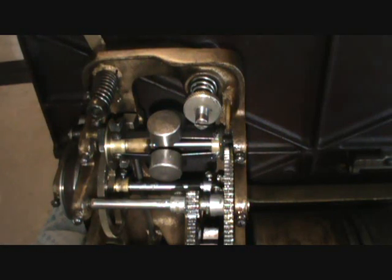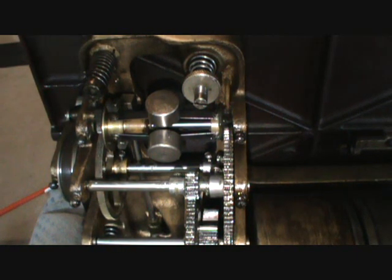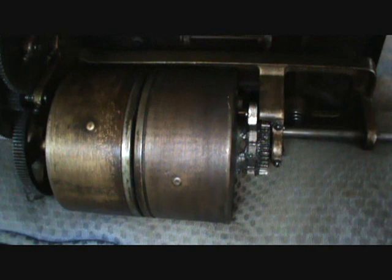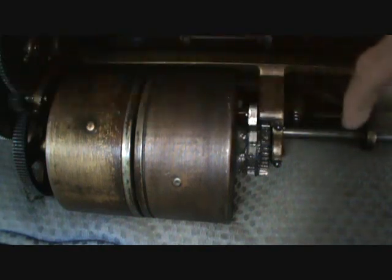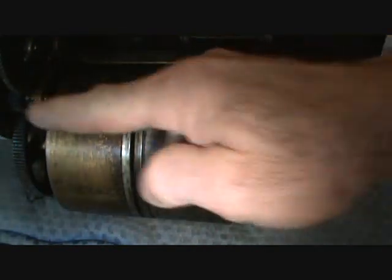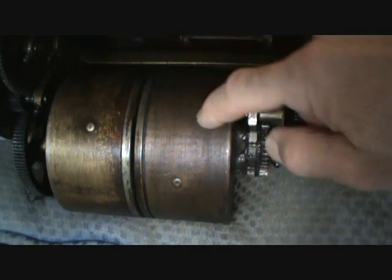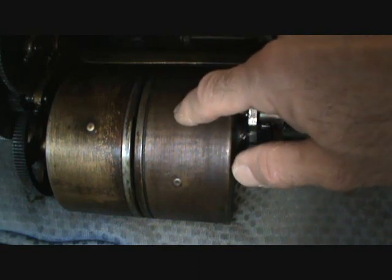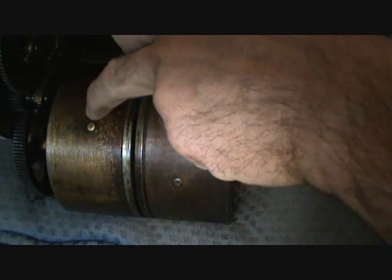Now I'll show you how this all works after I wind up the motor a little bit. This spring barrel is stationary — it is permanently attached to the shaft of the casting with a rod that goes through both spring barrels. This spring barrel is the one that turns when the motor is being unwound, while the other spring barrel also turns during winding but stays stationary when the motor is playing. When the motor is unwinding, this one turns and the other one stays stationary.